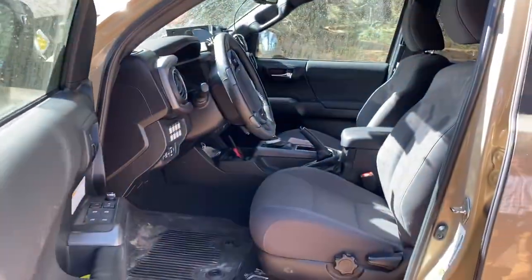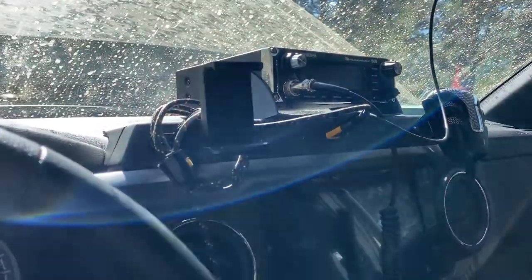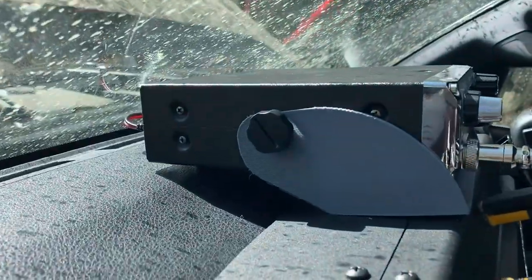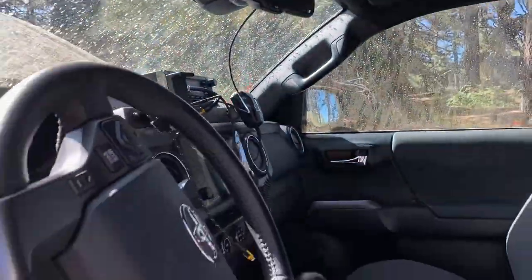And then I've got an Expedition Essentials T-PAM phone mount up there. And then I 3D printed that CD radio mount just to keep the radio up and visible off the floor. So you do 3D printing too?